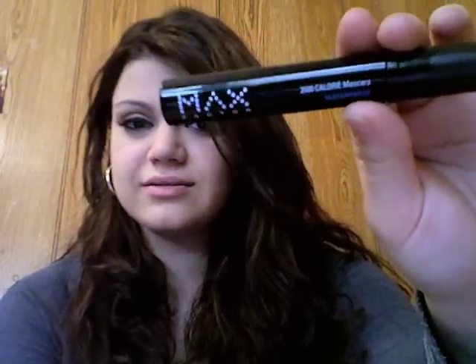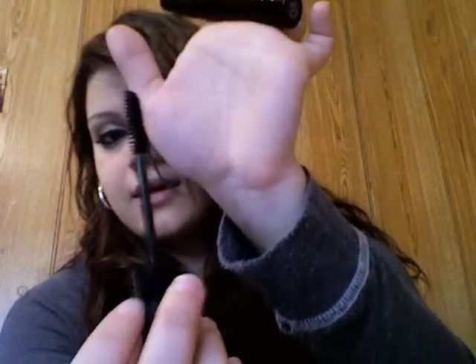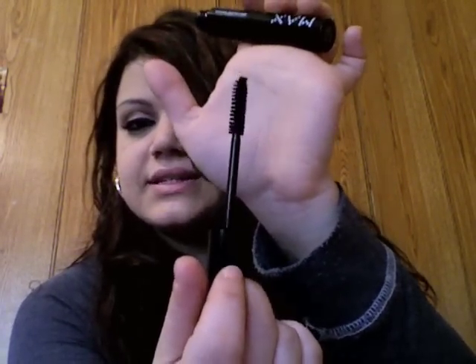Hey girls, so this is a review on the Max Factor 2000 Calorie Mascara — mine's been waterproof, and this is Rich Black. First of all, the bristles look like this. It's kind of the standard mascara bristles where they're kind of the fiber material, and these are really spaced out, and they seem to kind of spiral down a little bit.